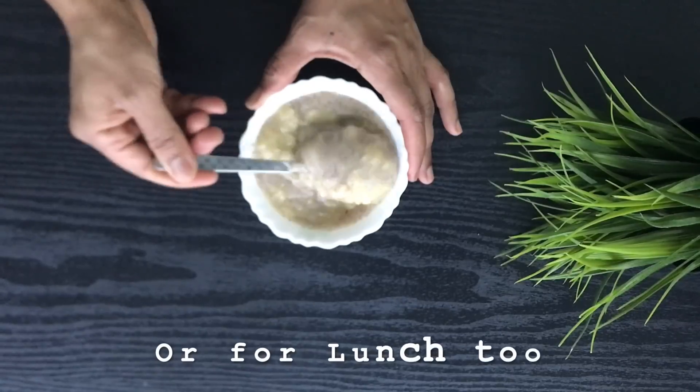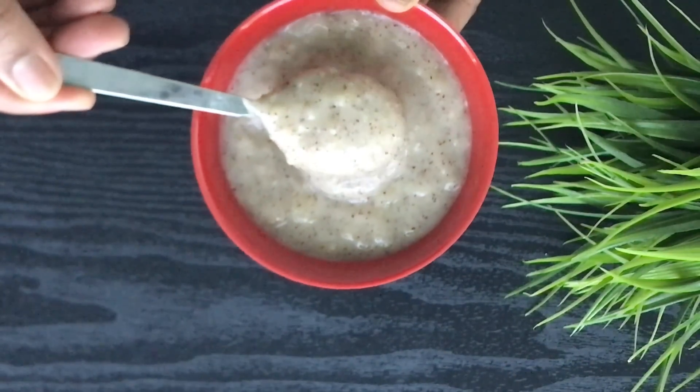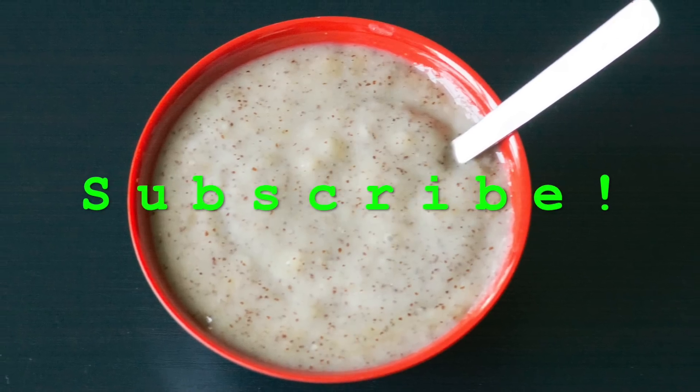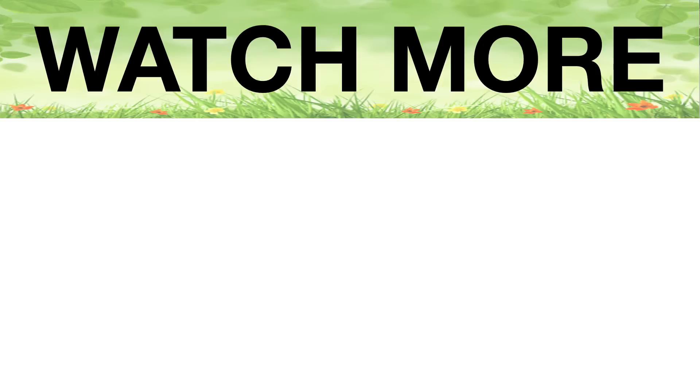By adding the banana it will make it really tasty, and you can feed this to eight months plus babies for either breakfast or lunch. Please like, comment, and subscribe to our channel. Thank you very much for watching till the end — see you next time, bye!